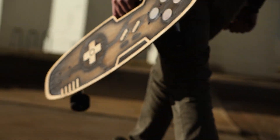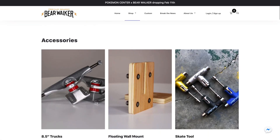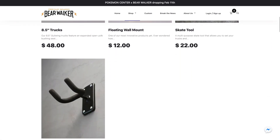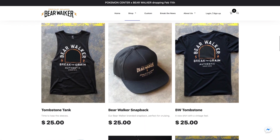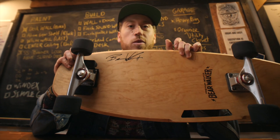In addition to all the boards that Bear sells on the site, he also sells merchandise like skate tools. He has these Shred Lights as an option — they're super bright and really cool. I think it's a great option if you do any night riding.